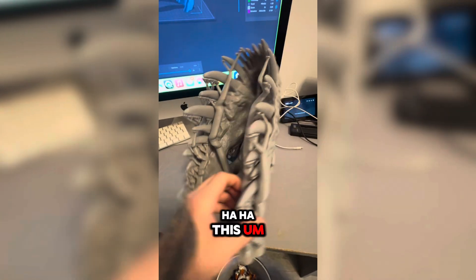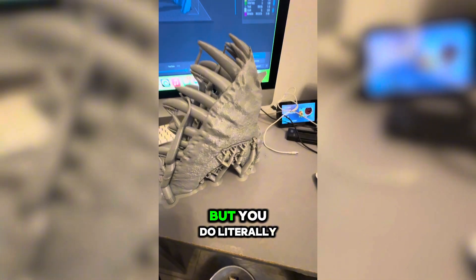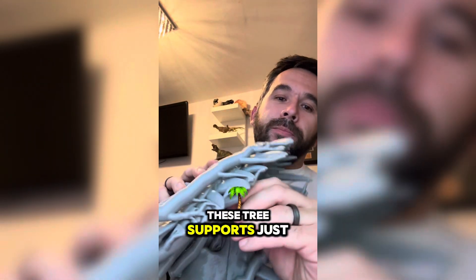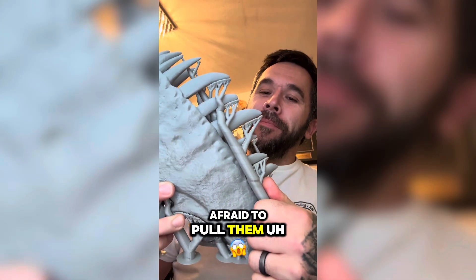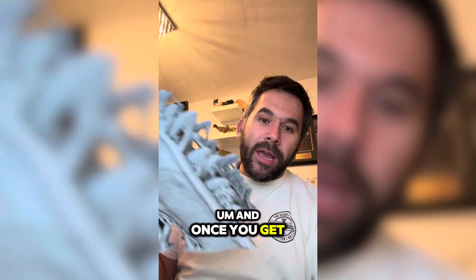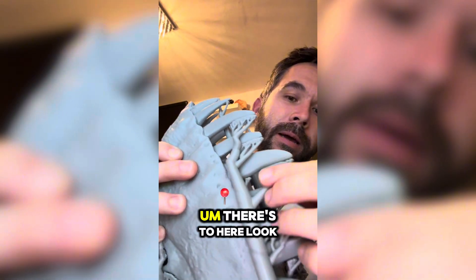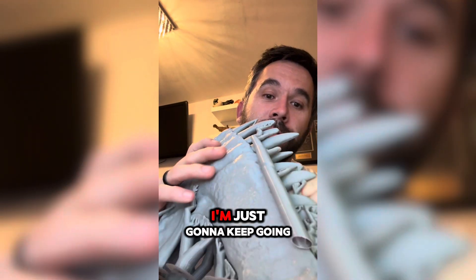Here it is with all the tree supports still on. These take a little bit of patience to get off, but you can literally just pull them off. As you can see, tree supports just pull off. Don't be afraid to pull, but be gentle closer to the teeth and things like that. Just start peeling it away — once you get going, honestly they come off great. Just grab and pull away.